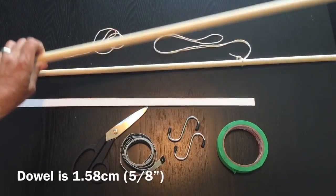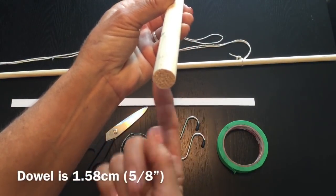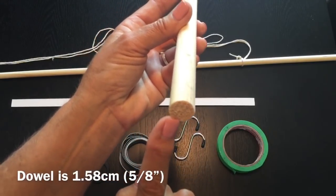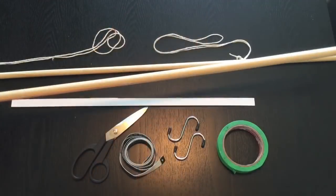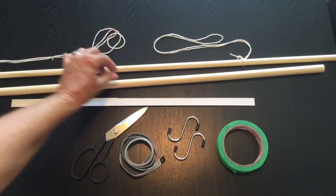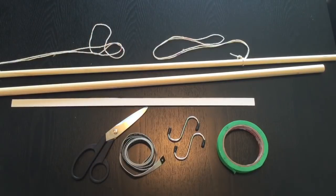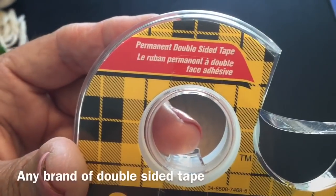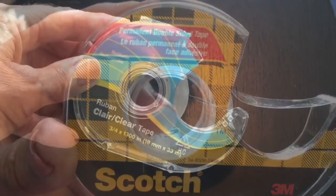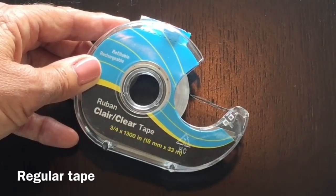I've got a couple pieces of doweling here. This is the one I'm going to wrap my work around — I picked it up at Michael's craft supply store and it has a circumference of 1.58 centimeters. The other one doesn't matter what size it is; it's just to assist with adding your S-hook. You'll also need a couple scrap pieces of string to attach to your wall, some double-sided tape, and a little bit of basic tape.